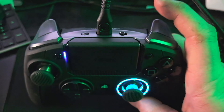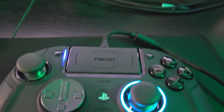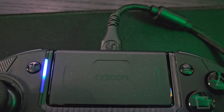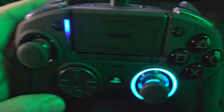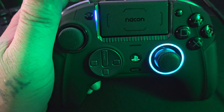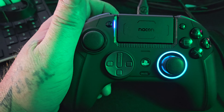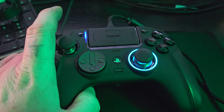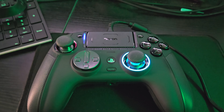I'll mainly be using this for PC. I like this controller — I think it's awesome. If you're in the market for a new controller, definitely keep Nacon in your thoughts. These guys are awesome — very premium feeling. The back buttons feel nice and are really easy to use, especially for shifting in racing games. If you like this content, don't forget to like and subscribe. I'll see you guys in the next one. Thank you so much for watching.